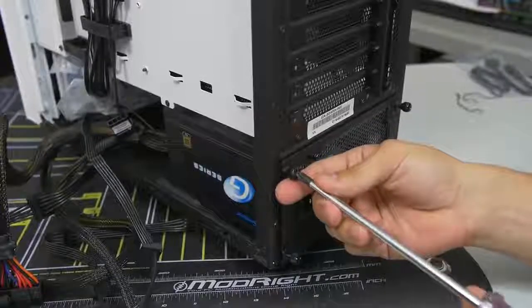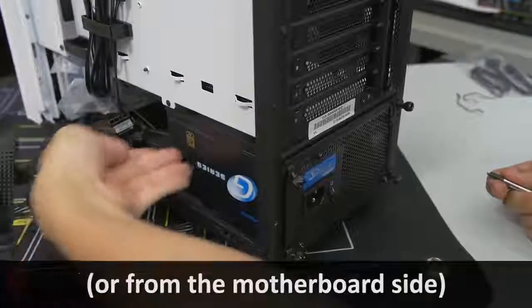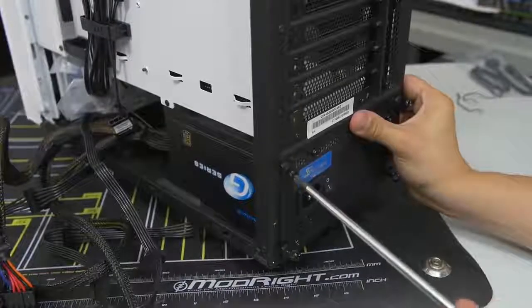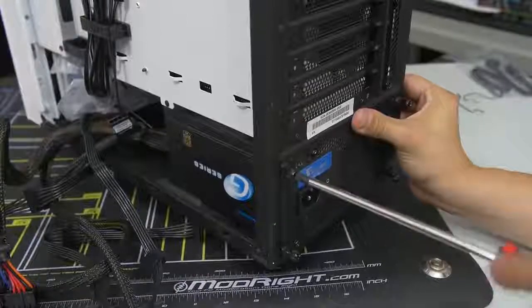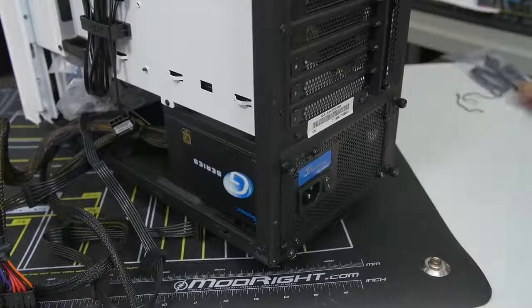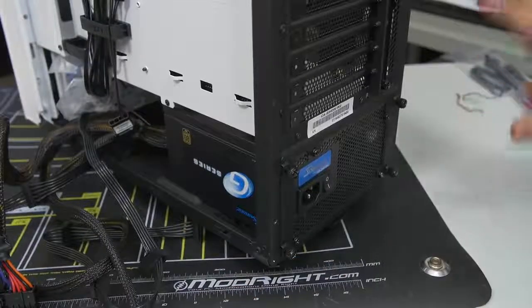Some cases will have you mount the power supply from behind the motherboard tray, while others have you slot it in from this side. Every case is a little bit different, so again check your case manual for details. We're going to leave the power supply cables as is for now and move on. Let's do the front panel connectors.